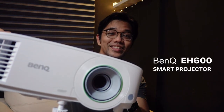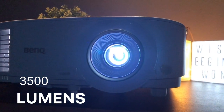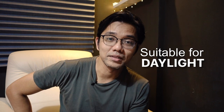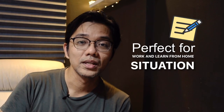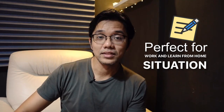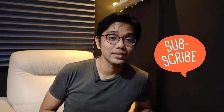That was the review of the BenQ EH600. I love it — it's got internet access and it is so bright, producing 3,500 lumens, brighter than my ceiling lamps. Almost everyone is working from home and learning from home right now, and this is the best time to get this product if you need one. I hope you enjoyed the review — I'll see you in the next video.